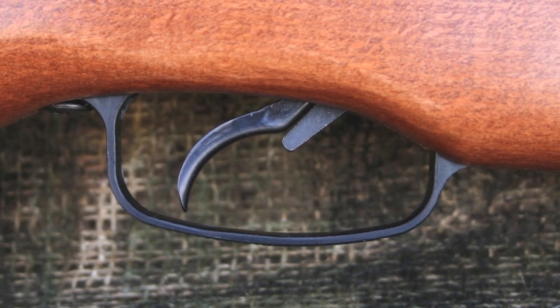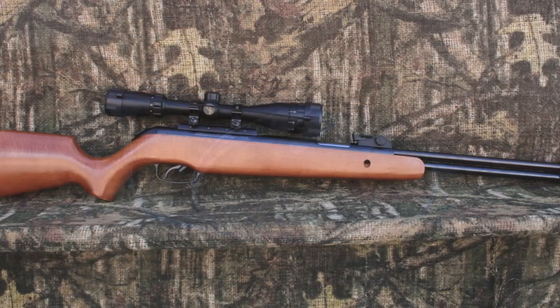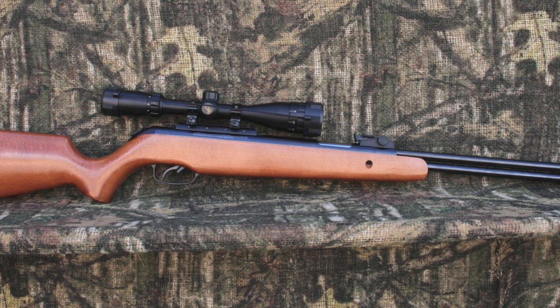The trigger is very good, breaking predictably at 2 pounds 8 ounces, with no creep whatsoever. It's a pleasure to shoot a gun where the trigger is an asset, not something you constantly have to fight with.